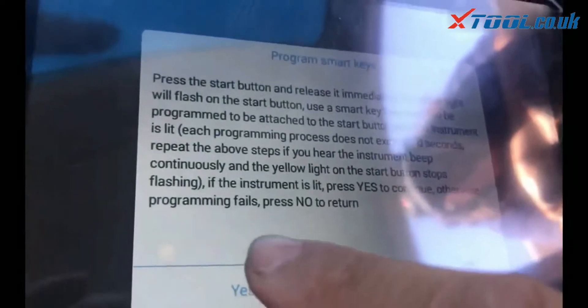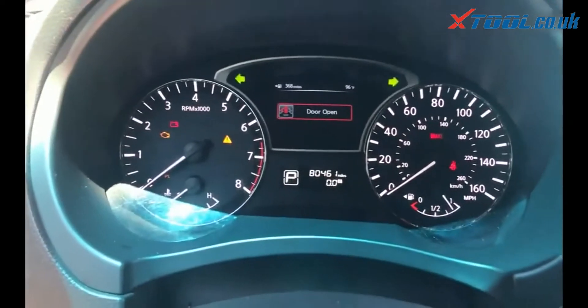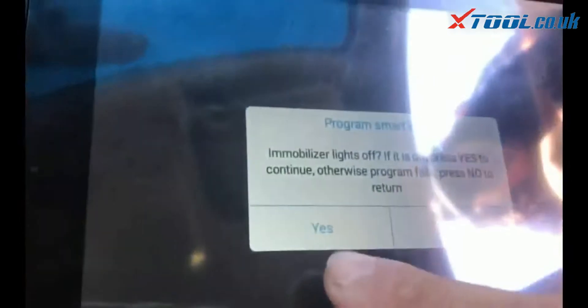If not, you have to go back again. Click yes — mobilize it off. Click yes, switch ignition off.